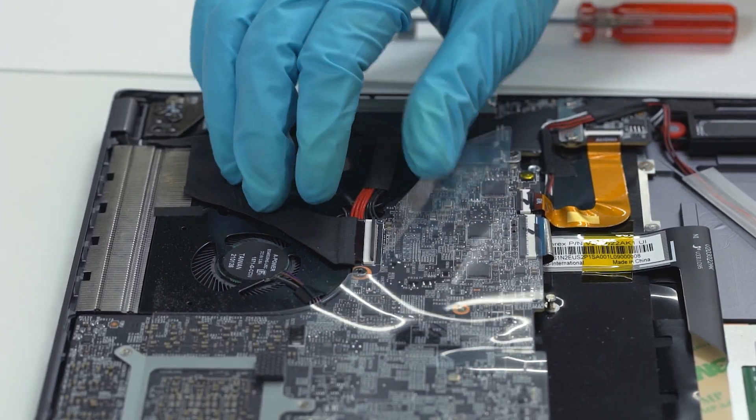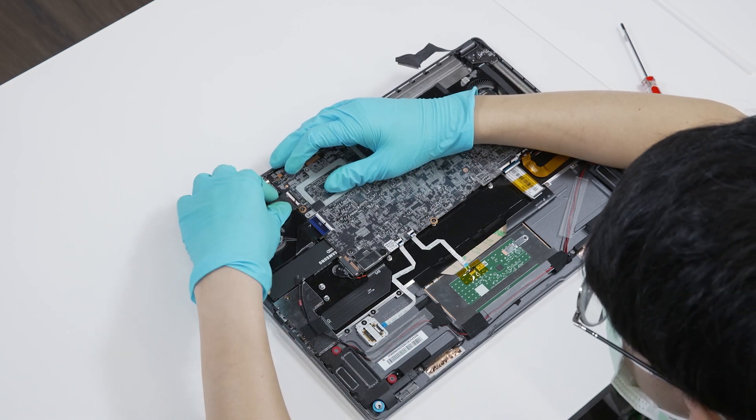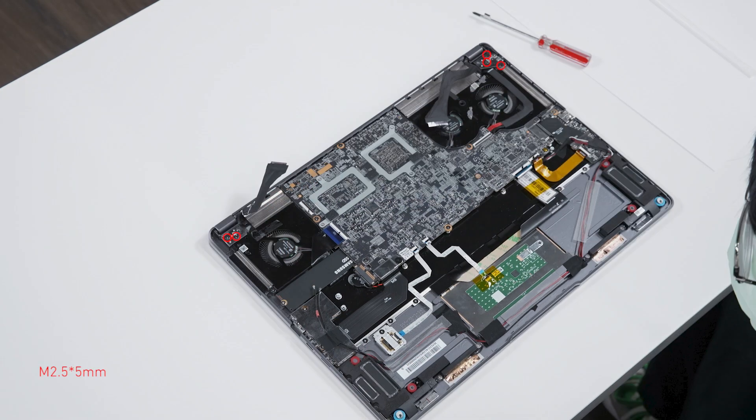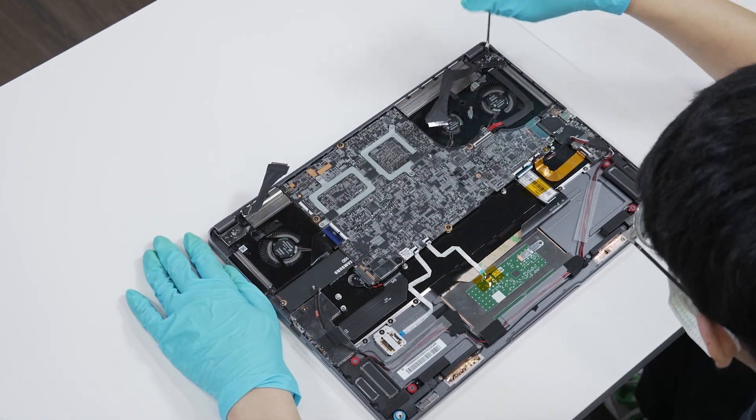Lift up the upper cover of the cable interface and then disconnect the EDP cable. Disconnect the camera cable. Remove 5 screws and remove the EDP cable module.